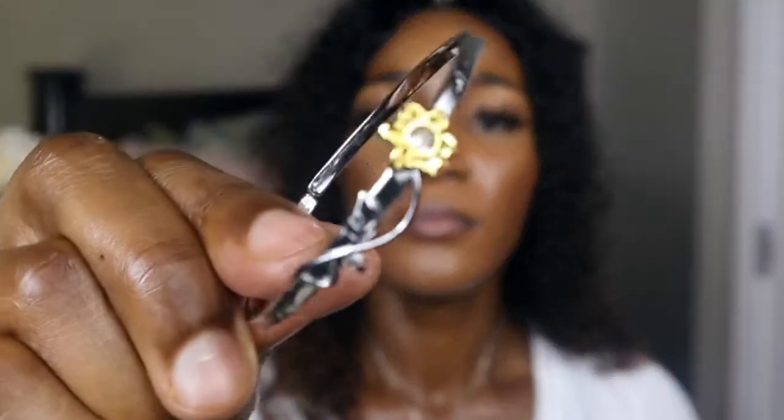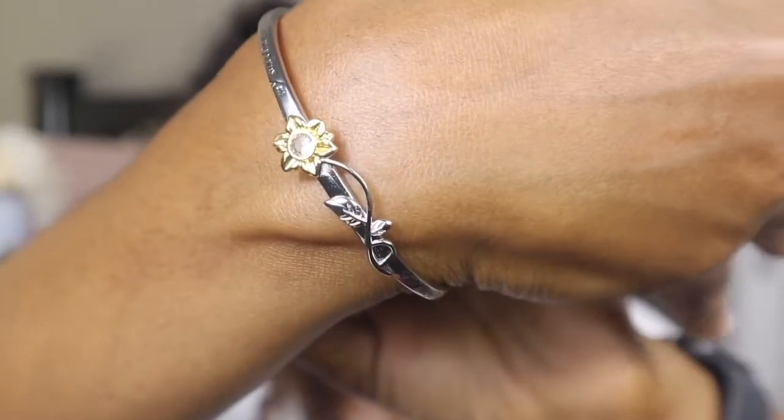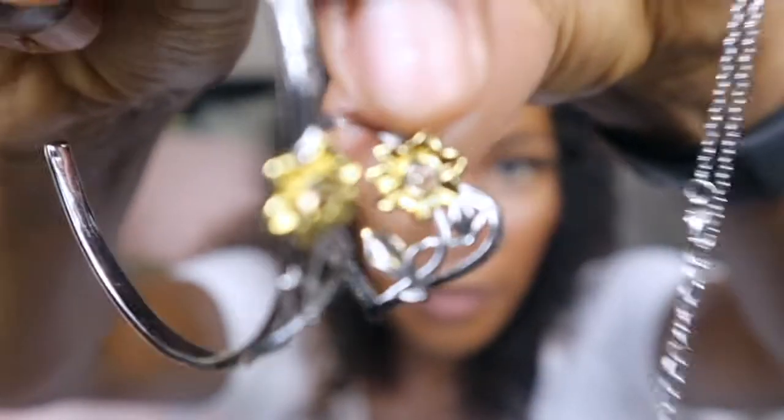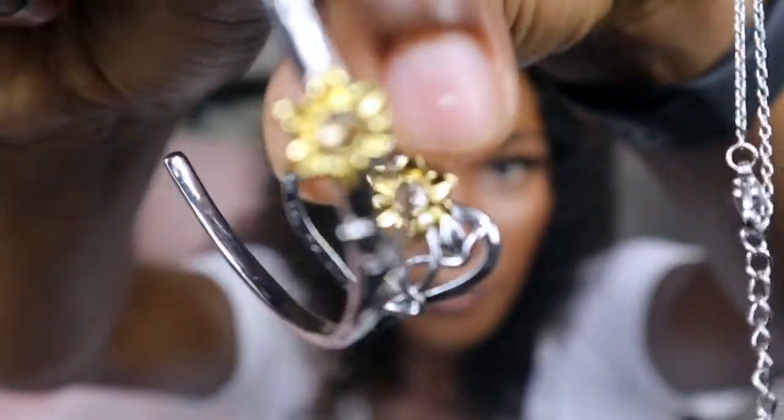This is the necklace, and now I'm going to open the bracelet. This is the bracelet — it says 'You Are My Sunshine' just like the necklace. This is my necklace — let me take it off so you can see both together. I really love them, I'll wear them every day. They both say 'You Are My Sunshine' and they both have the same flower. I love them — I'm not just saying this for the video, I really love them, they're super cute.